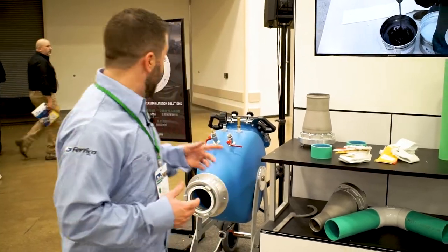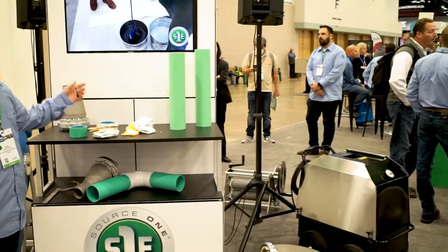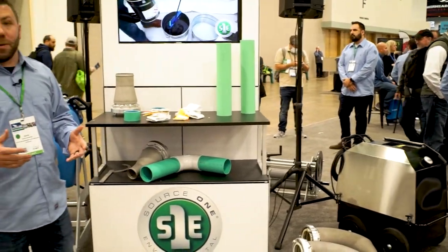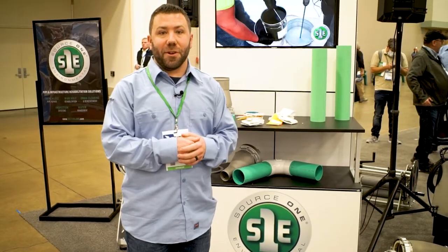When it comes to lateral lining, Source One has everything you need — from a drum to nozzles, wet-out table, resin, lining, cal tube. Let us know consumable-wise and we'll get you what you need for your next job.